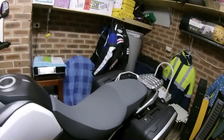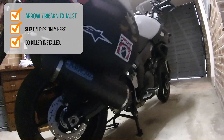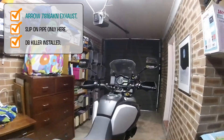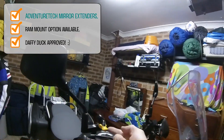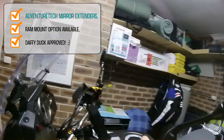Other things I've added have been the Arrow exhaust, which you probably can't see very well down here — it's hidden by the panniers — but that was a great addition. I've also got panniers of course, and recently installed some mirror extenders, Daffy Duck approved.